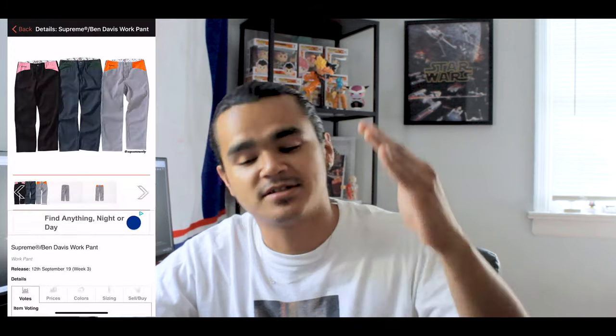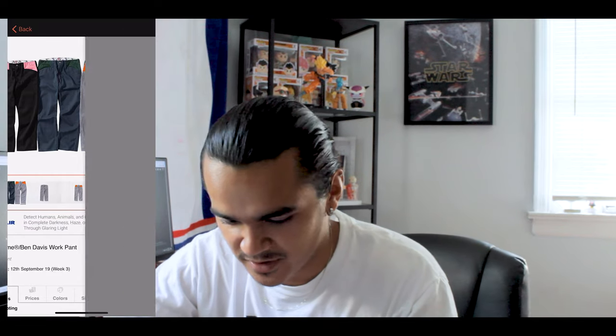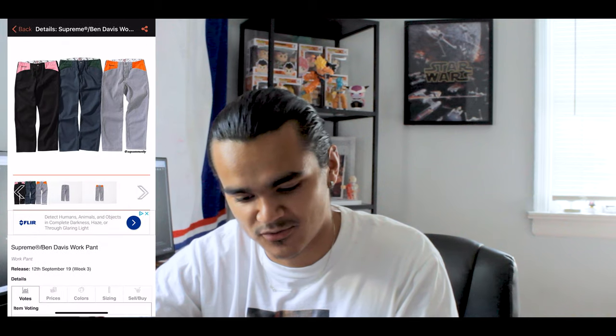The next thing is the Ben Davis collab with these worker pants. I am not a fan of this collab at all — I just don't like it, it's hideous. But it's not that bad; I can appreciate it. You have it in pink and black, blue and green, and gray and orange. Probably my favorite is the pink and black, but yeah, they're just worker pants. Nothing too crazy.